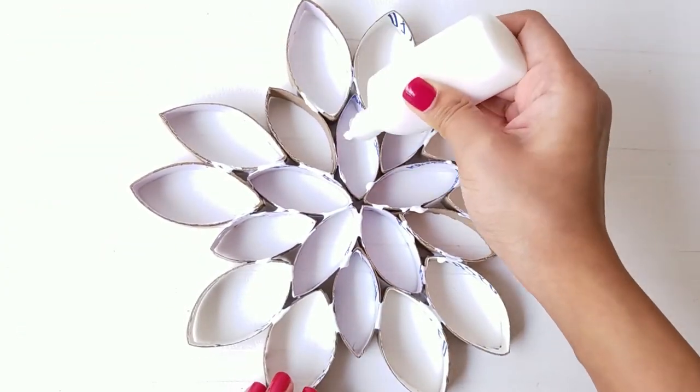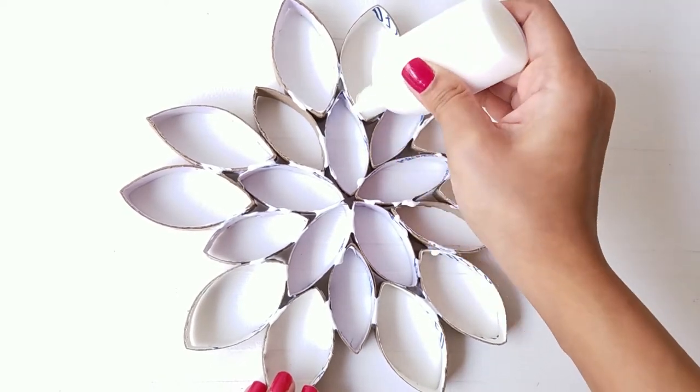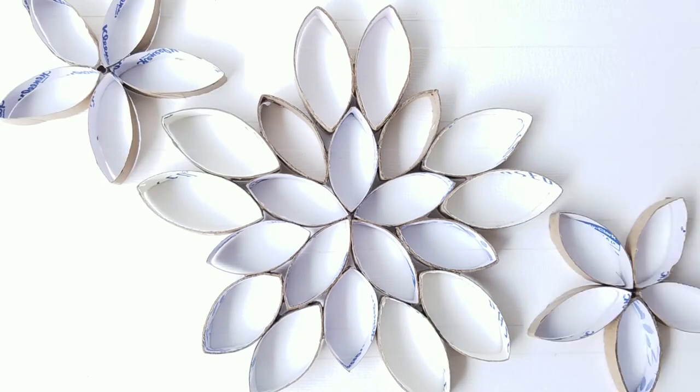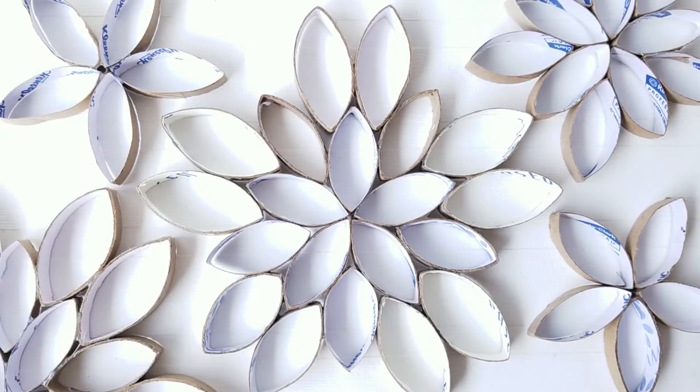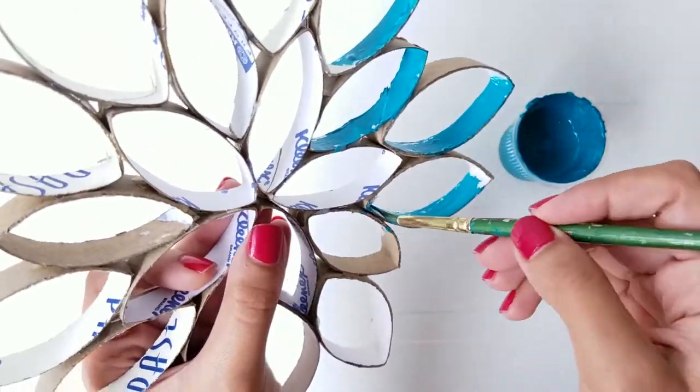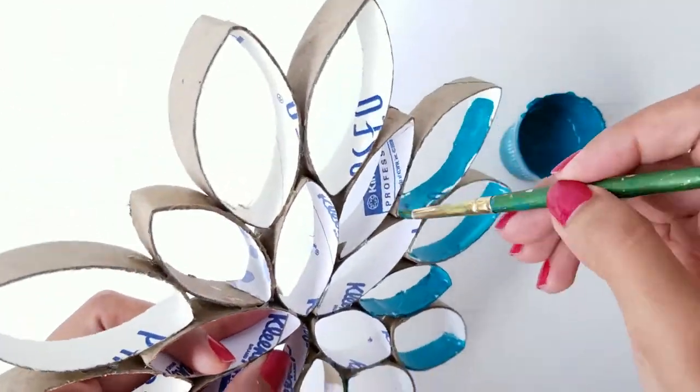Apply some glue within all the gaps so that they don't fall apart and let it dry in place. Now here comes the fun part — paint all the pieces with acrylic paint in your favorite color.